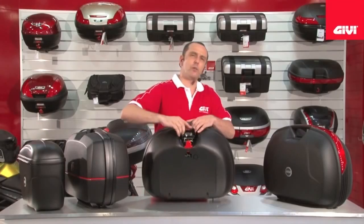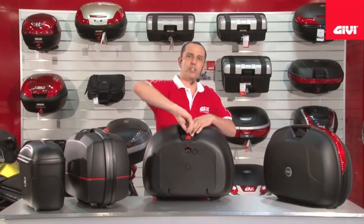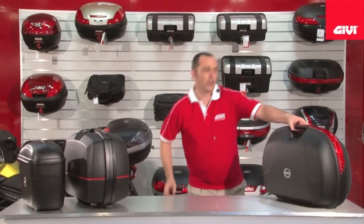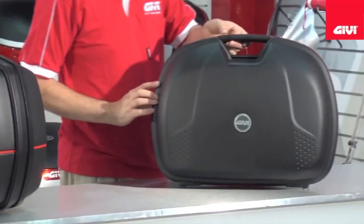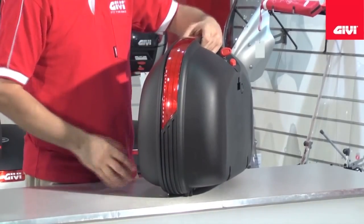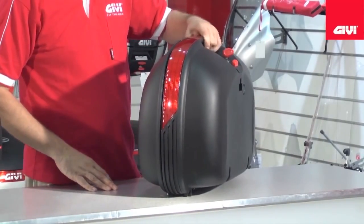Now we'll be looking at the other mono key side cases in the series, looking now at the E360 40 litre version. This particular case here is a very stylish, sleek and narrow design, really preferred for the sport touring style motorcycles.